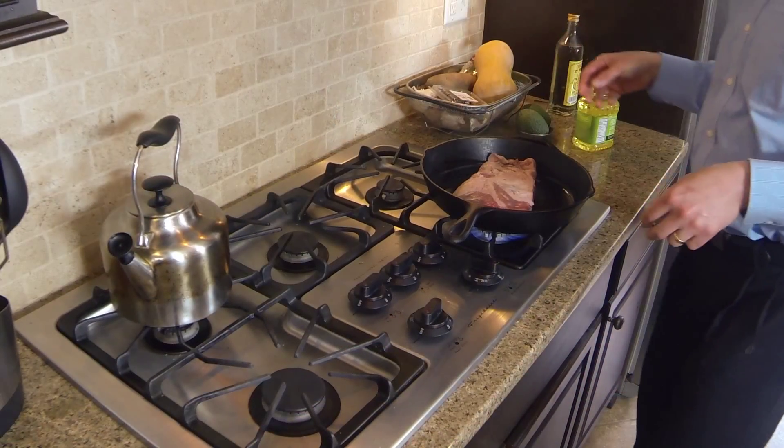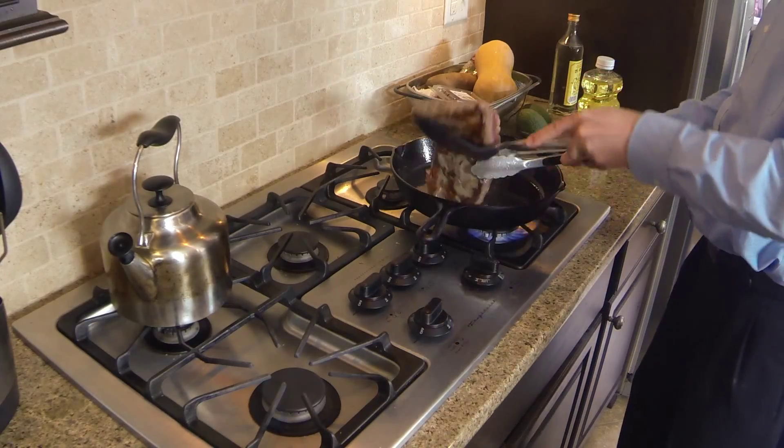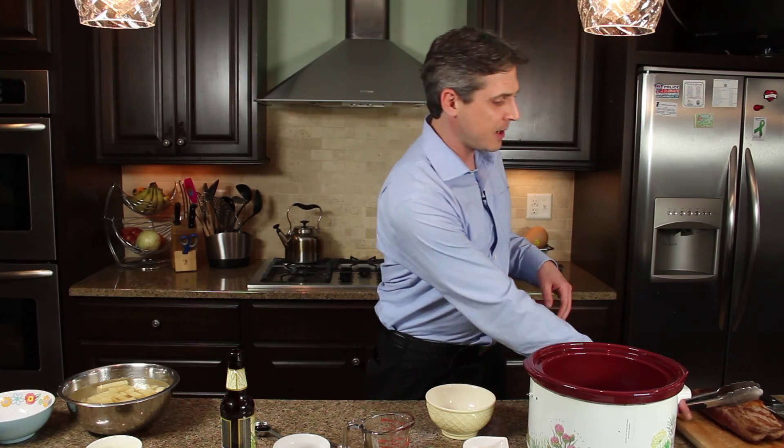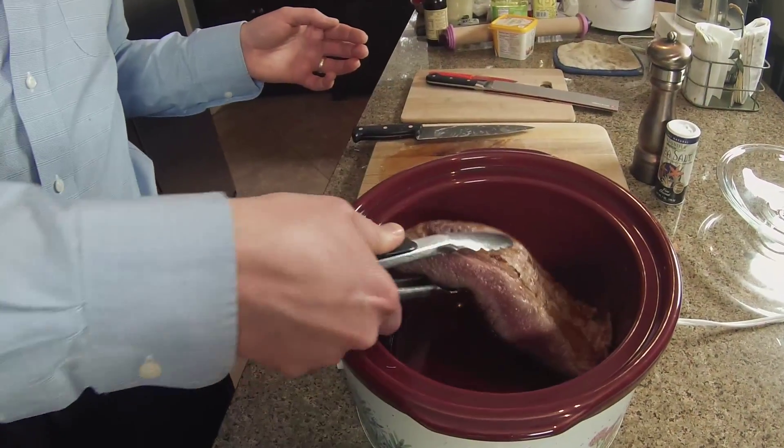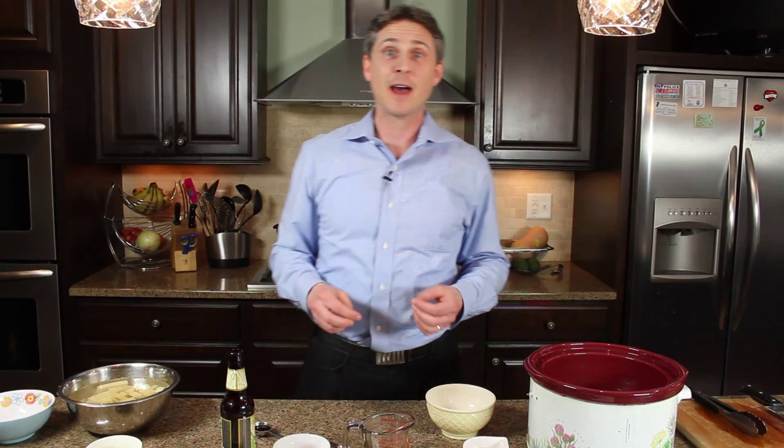What I've got is a two and a half pound brisket that I've taken about two minutes and seared on each side in a frying pan with a little bit of oil. That's going to help caramelize the outside and give you a little deeper flavor, and we're going to put that right in our crock pot.